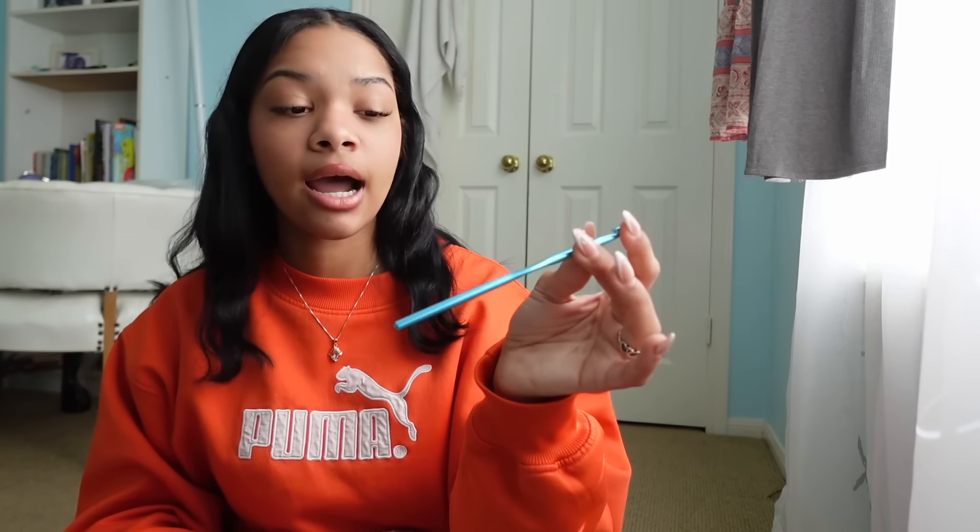Starting off with materials — the first and most important thing you'll need is crochet hooks. There are different types for different preferences. I personally use aluminum crochet hooks because that's what I started with. I really think what you start with is what you'll prefer. I wish I would have started with the rubber ones because they're better for your hands, but I started with aluminum. There are two main types: aluminum and rubber handle crochet hooks. There are also wooden ones, but don't use those — they're cute but not great.